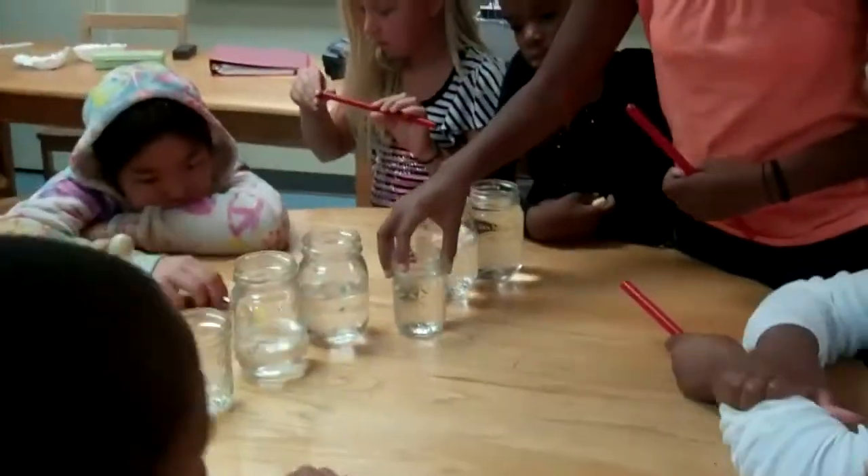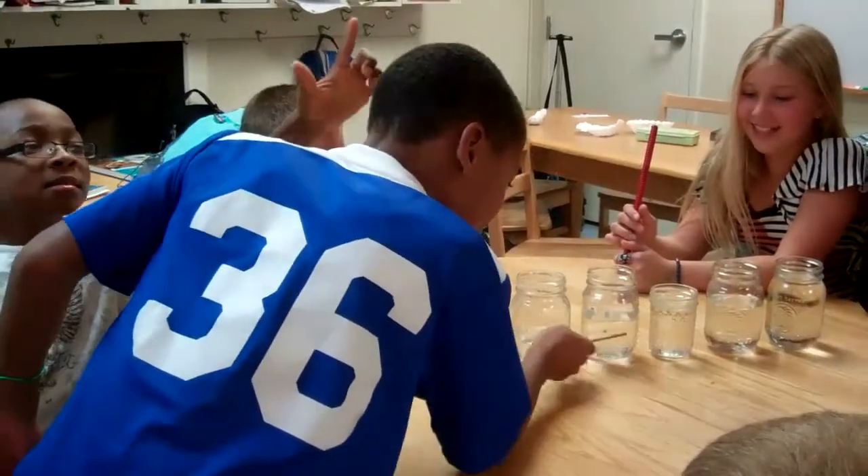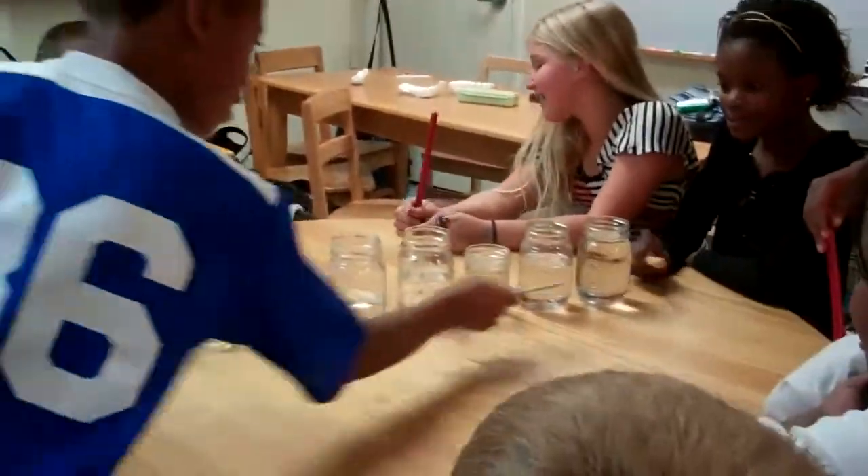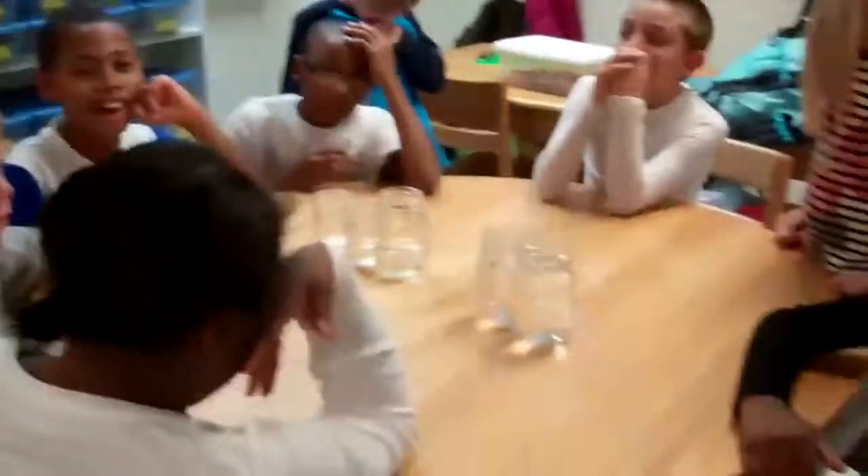Now, what I want to see is one of you — oh, nice, I like how you did that. Do that again. You skipped a glass. They make a different sound because of the amount of water in it. So what's cool is we have to line them up. Okay, we'll find out.